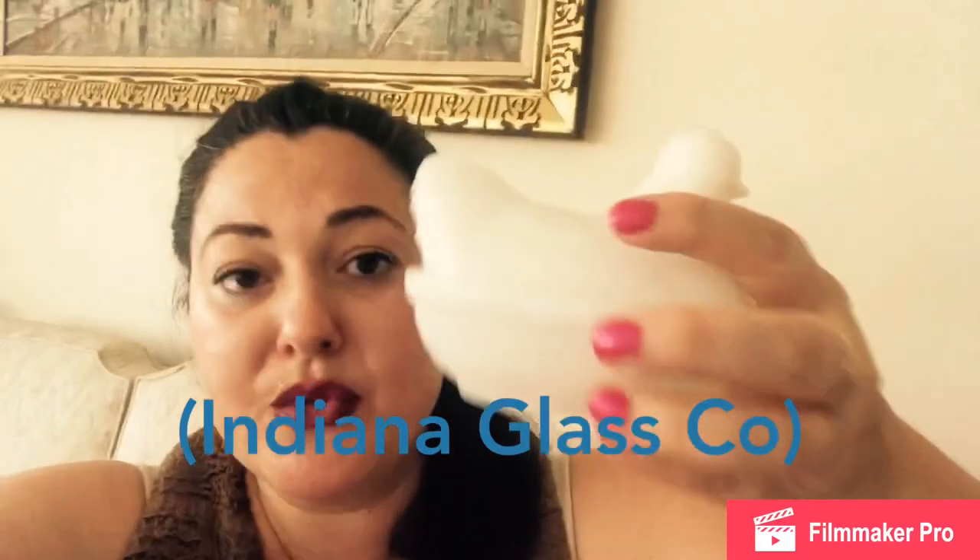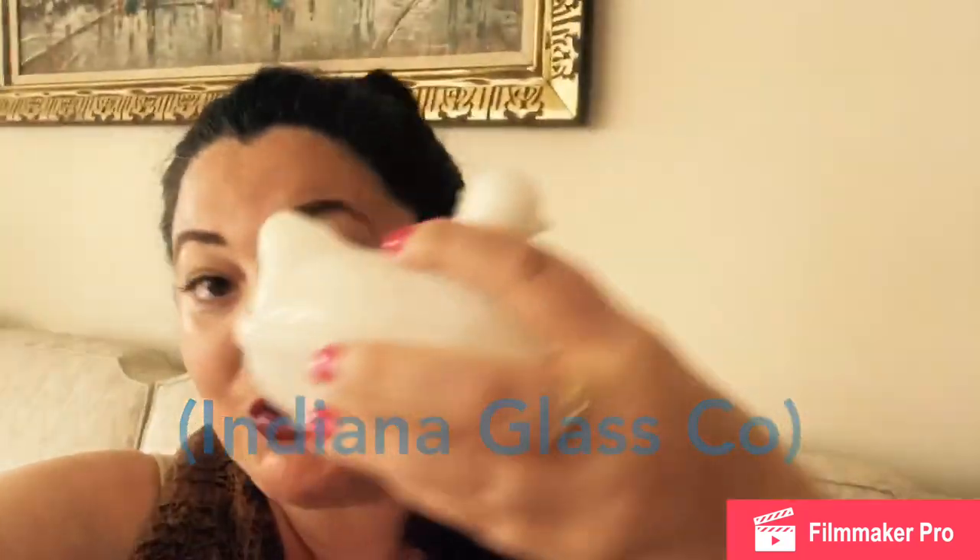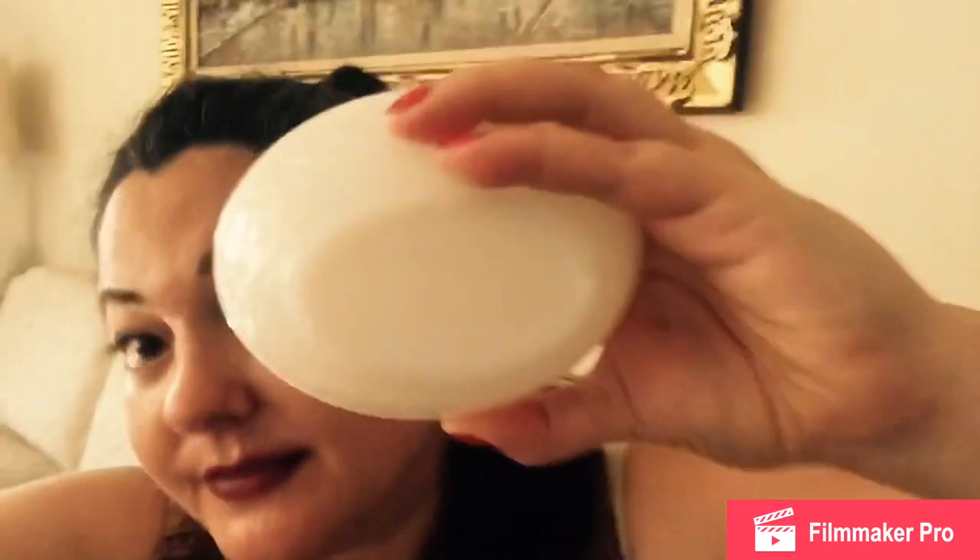This little nesting hen is true milk glass — I held it up to the light, which I'll teach you how to do, and confirmed it. But if you look on the bottom, it's not signed. Most of my milk glass is not signed. I have genuine milk glass from a five-and-dime, from my grandmother, from way back when — again, not signed.